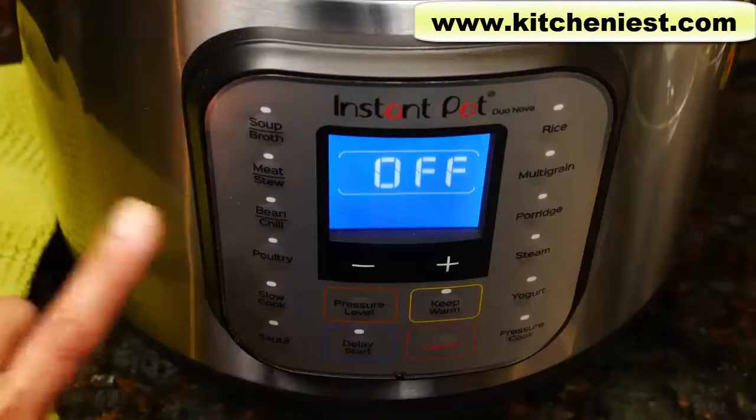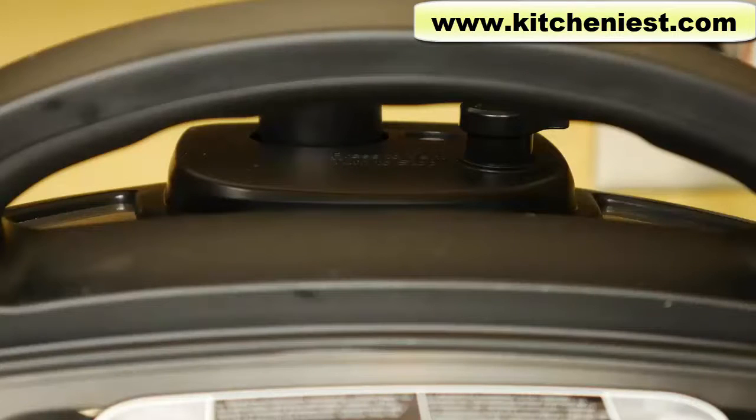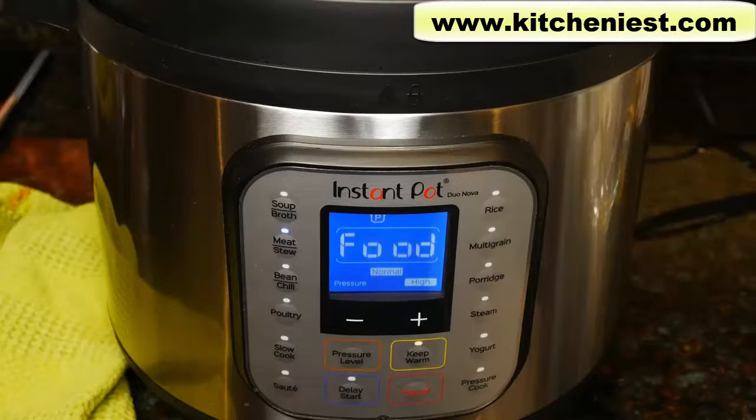Lock the lid. I'm going to use meat stew, 35 minutes, normal setting, and high pressure. Now the unit's going to come up to pressure, and then it'll start counting down from 35 minutes. With this Duo Nova model, when you close the lid, it automatically seals the pressure valve. With the older models, you had to manually turn it to sealing before you turn the unit on, and that's easy to forget. All you have to do with this model is close the lid, and that's it. It's been just a few minutes and I can already hear the meat bubbling away in there. After almost 10 minutes, the display turned to 35 so the timer was going to start counting down.